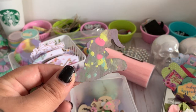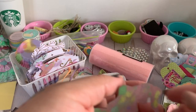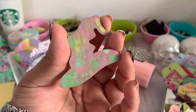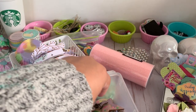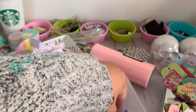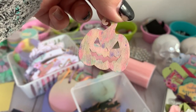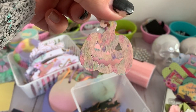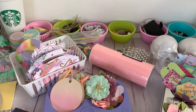I decided to try the technique my daughter was doing, and I kind of like it — some of them have a really nice watercolor effect. I just love this so much.